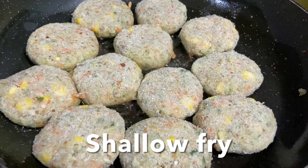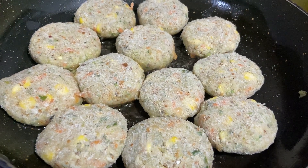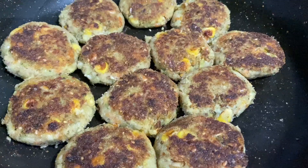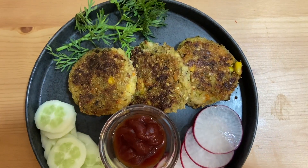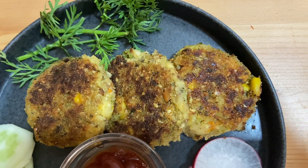Shallow fry the cutlets on both sides until they're nice, golden brown, and crispy. The broccoli mixed vegetable cutlets are ready — enjoy with hot sauce, tomato ketchup, or as a side dish. Today I'm having them with dal.